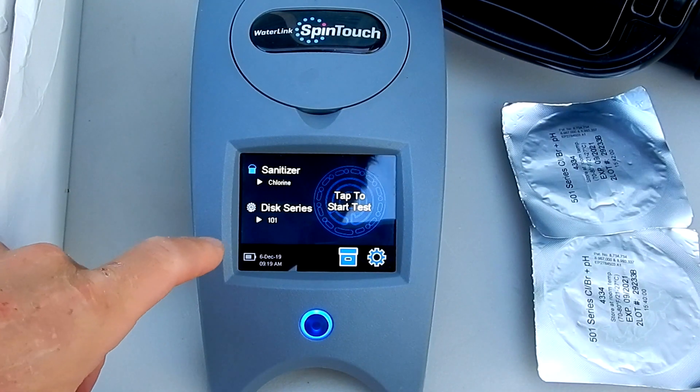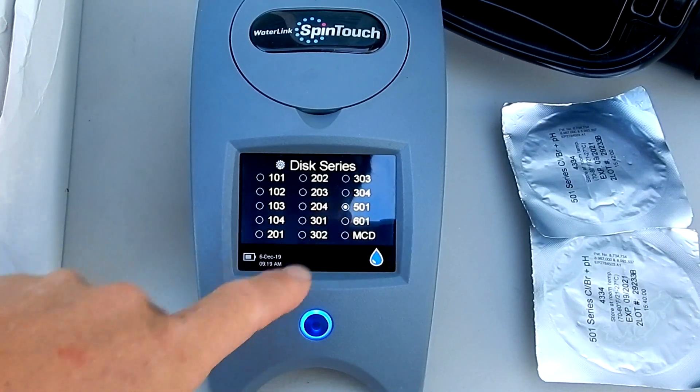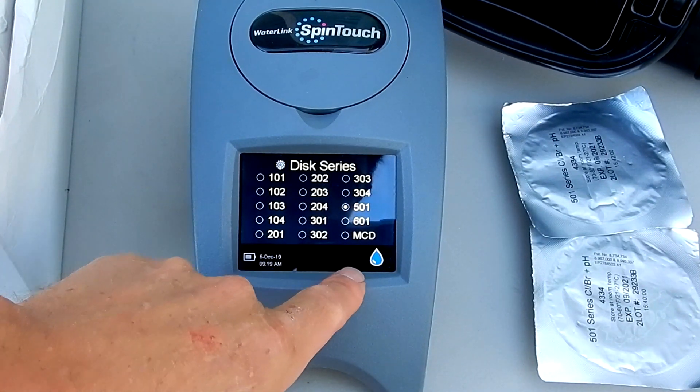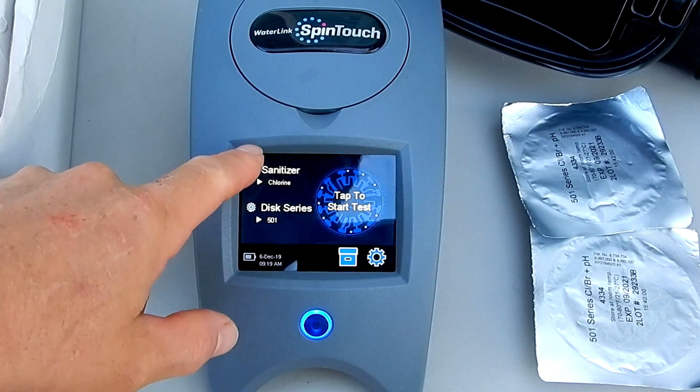The first thing you want to do is tap the screen and select this series — you want the 501. You want to make sure that your software is updated. Sanitizer is chlorine.